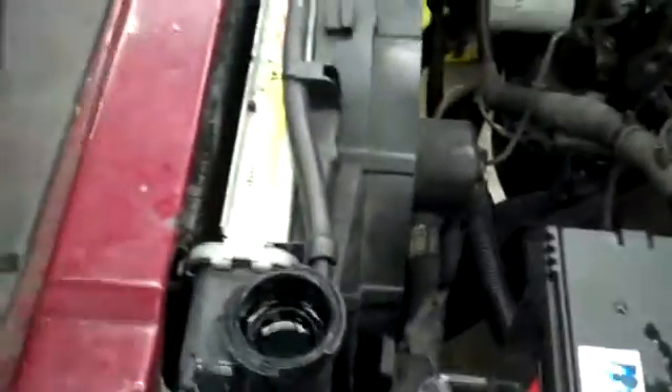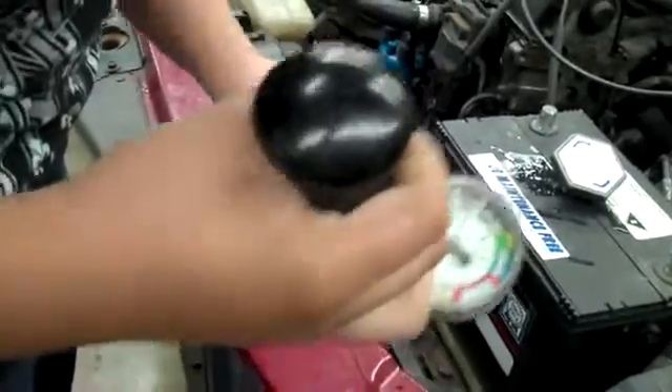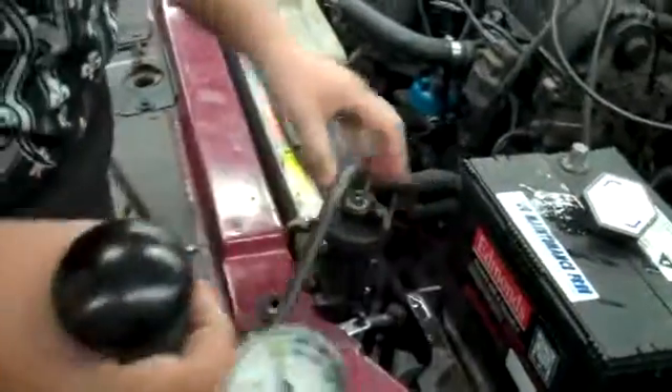I'm going to be using a cooling system pressure pump to determine how much pressure is in it. And it's 16 pounds, so I'll move it up to 16 pounds. I'm going to lock it up and then I'm going to pump it.